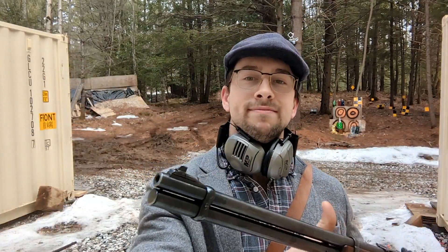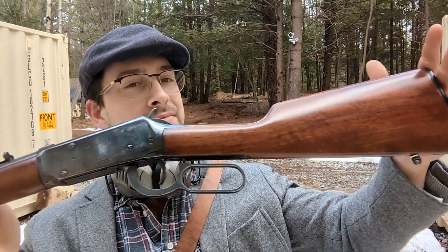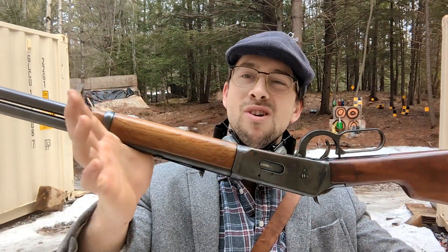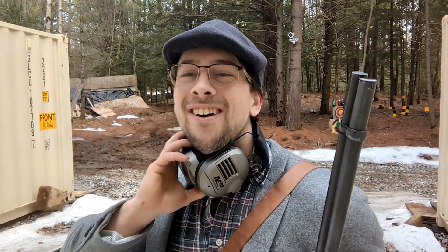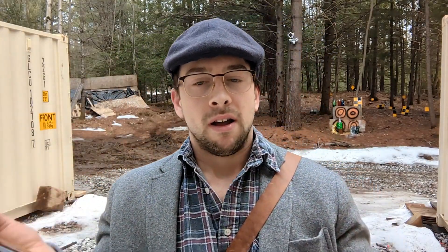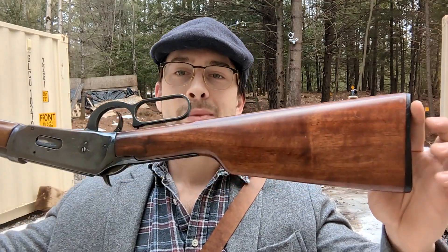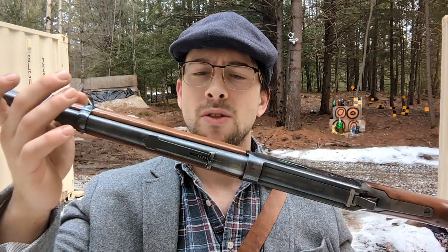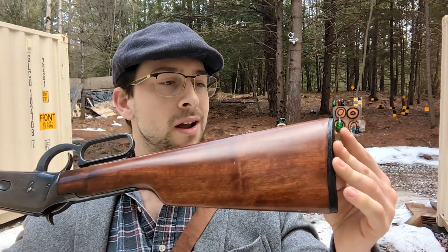We'll start with this one — some of you might recognize it. Winchester Model 94, 30-30. I got it from a gun show in Richmond, Ontario. It came with a few nicks, but I took all the wood off myself.